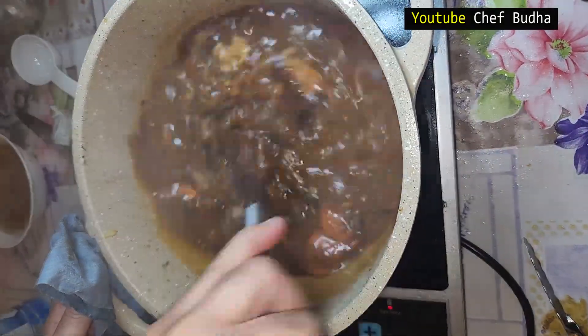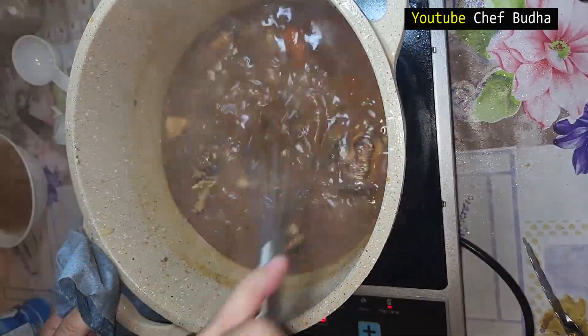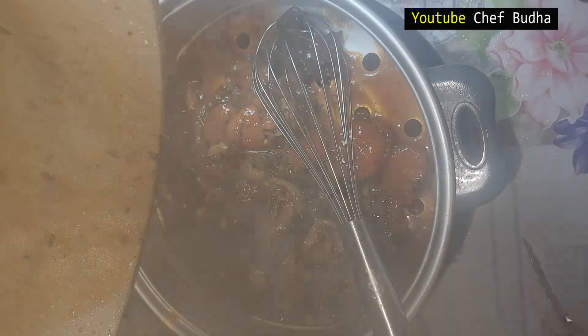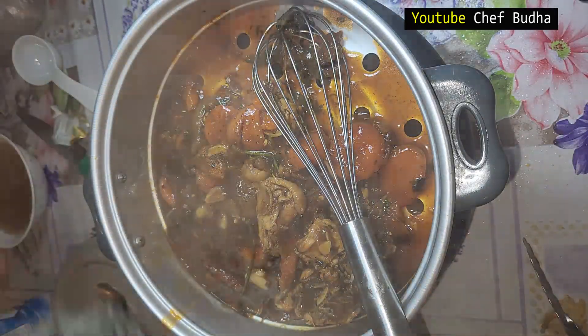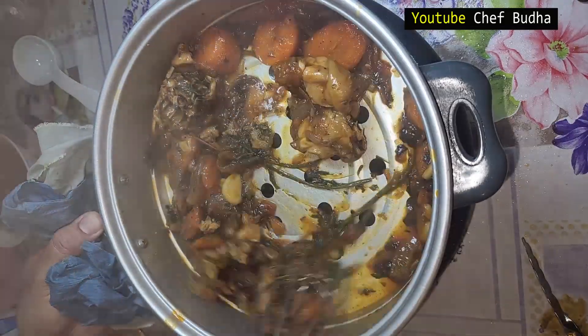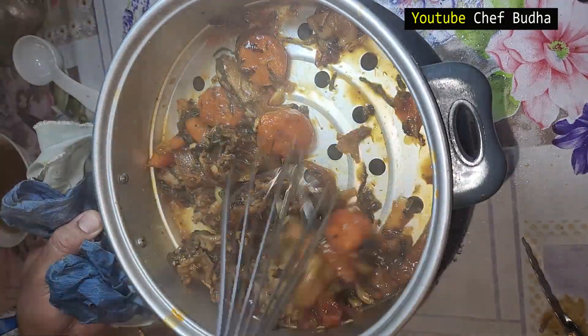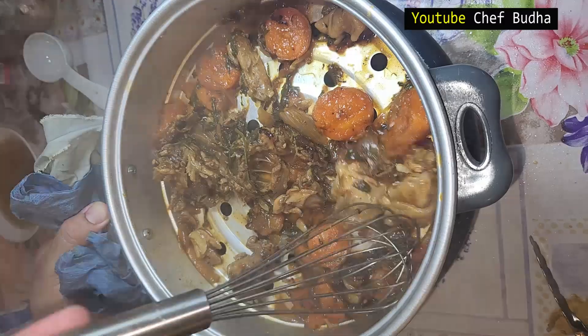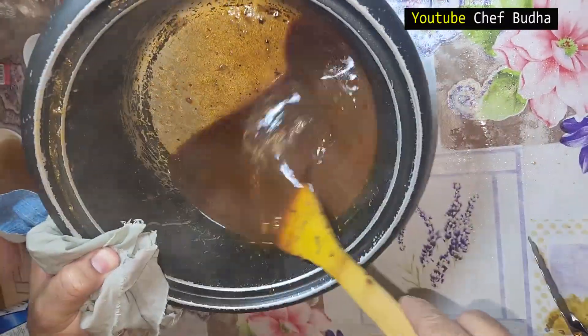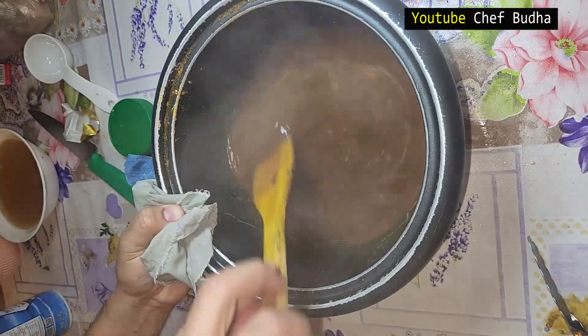I use a whisk, then I will strain the brown stock to make it very clear. I have a regular strainer — if you have a conical strainer you can use that, but I am using what I have at home. You can see the very nice and delicious brown stock is ready.